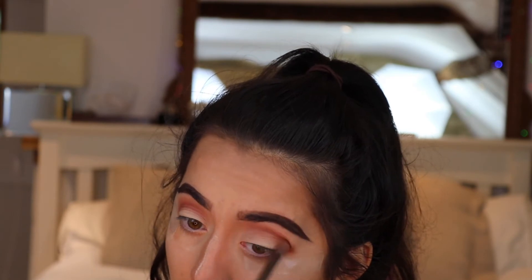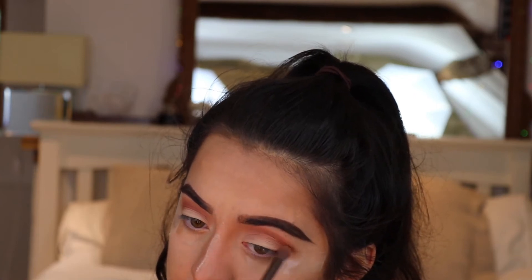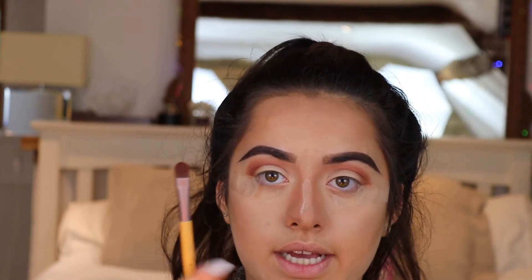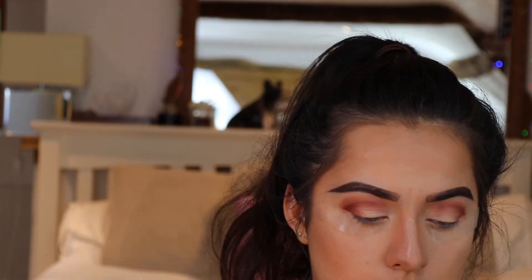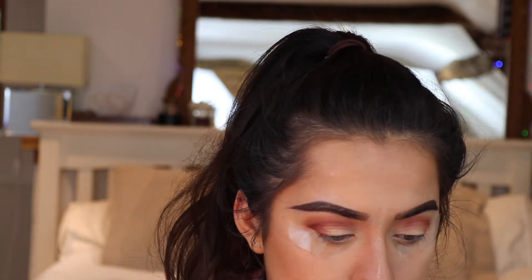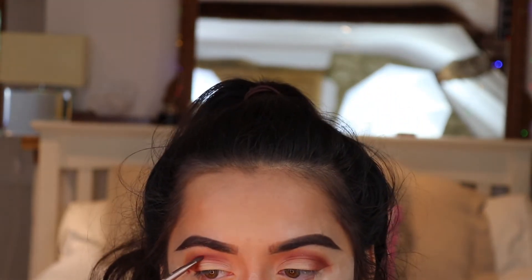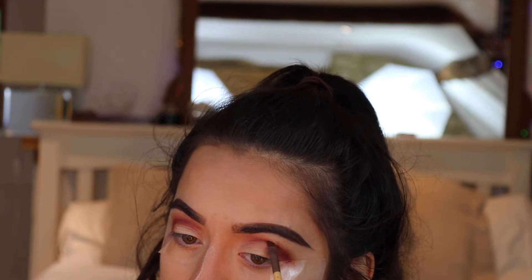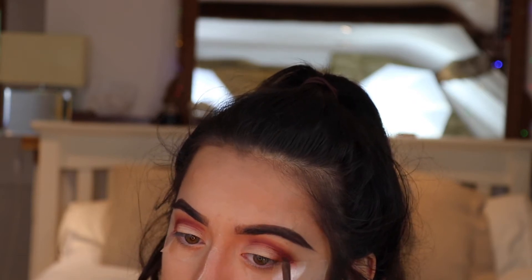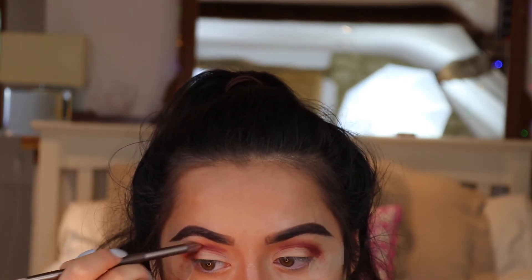Once that's all blended — it doesn't have to be perfect yet because I blend repeatedly throughout this eyeshadow look. I take a small flat eyeshadow brush and take red over through the crease. I grab Venetian Red and tap off the excess because these are really powdery shades. I use a clean blending brush just to blend that in.